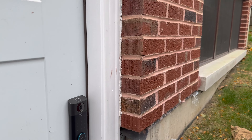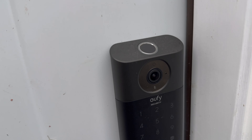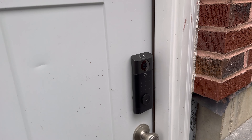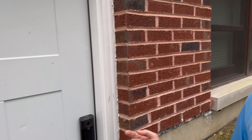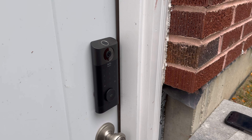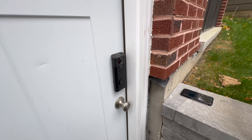Before I jump into it, what you just saw there is the loitering feature. I've had this lock for about a month and there are features I didn't even know about. One of them is the loitering feature — you can set the distance and the time, so if someone's hanging around your front door, it gives an automatic response. That's what you just heard.